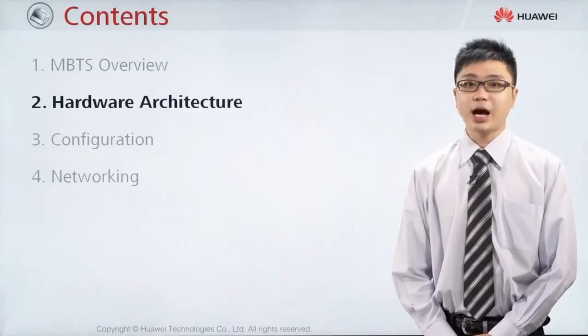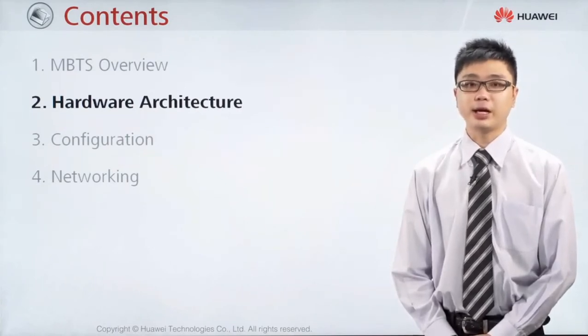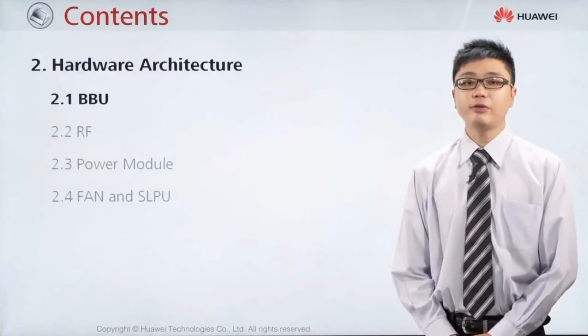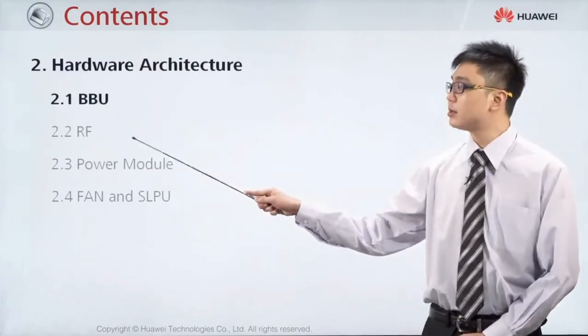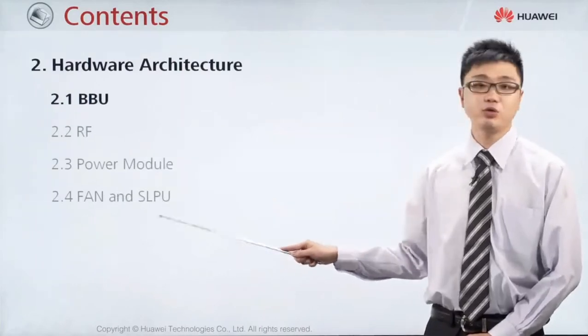The next topic we're going to cover will be the hardware architecture, looking at each board contained inside. For the MBTS, generally we divide it into BBU, RF, as well as antenna. We will also discuss about how they get power from the fan unit and the SLPU unit.